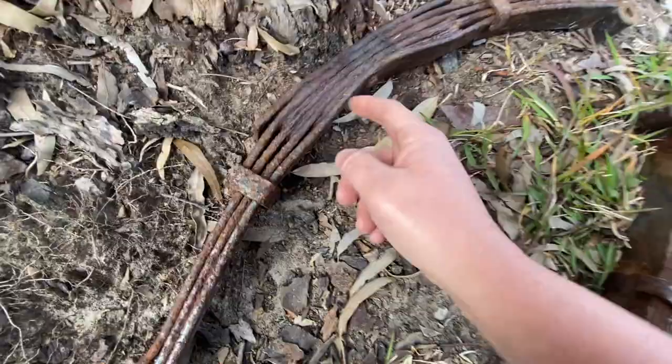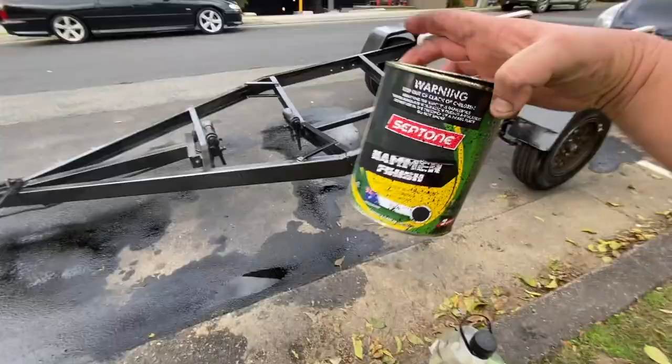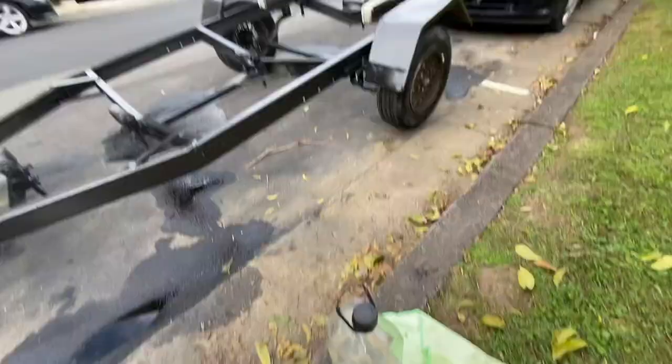Got the trailer home. Before I put the boat back on it, it's time to give it a quick coat of black hammer paint. Trying to do a paint job when you're living in an apartment is no small task. Thread the power out the kitchen window, all the way down the side. Use the Septone hammer paint, put it in the electric Wagner, and bang bang bang.